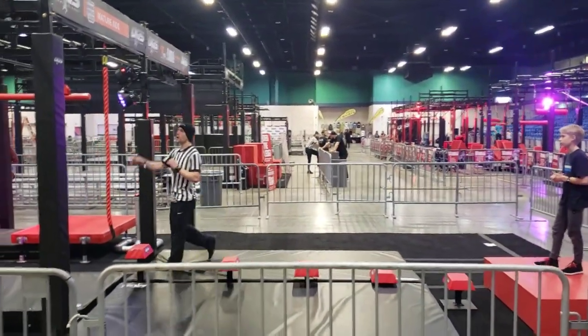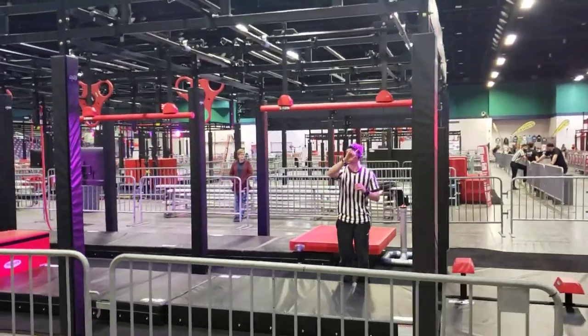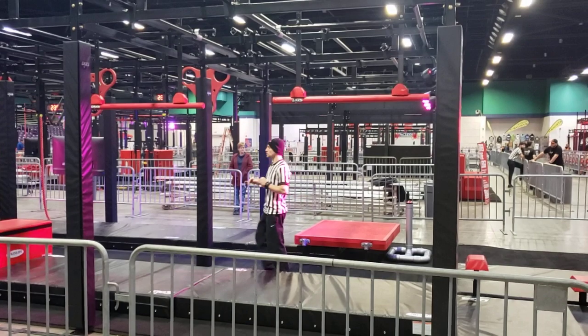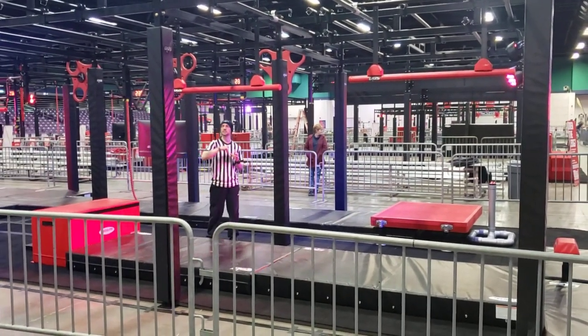Obstacle number 2: onto the bars. You're going to use hands only on the bars, across to our platform. You are complete when you disengage the obstacle.